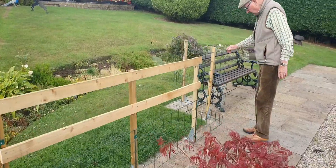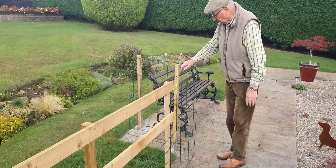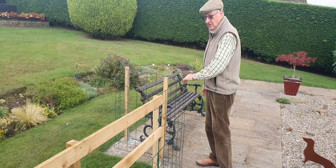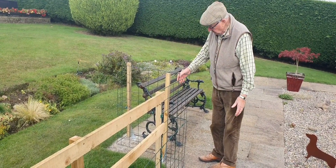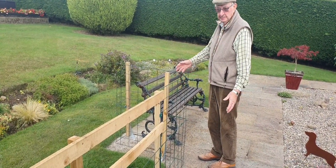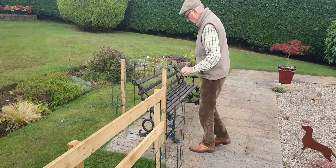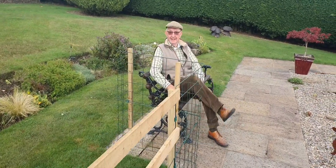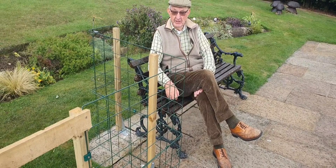Coming to the corner again — the panels are too long so what we do is put a bend in and go round. You can do any sort of configuration: half round, right angles — just to make it fit whatever area you want. And when you're finished you can sit down and think what a good job you've made.